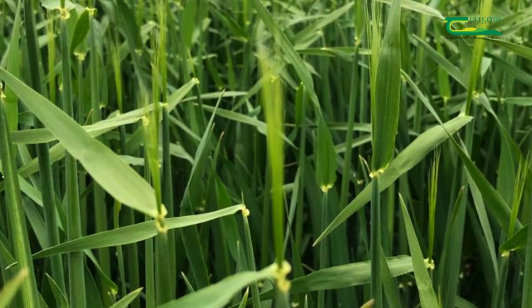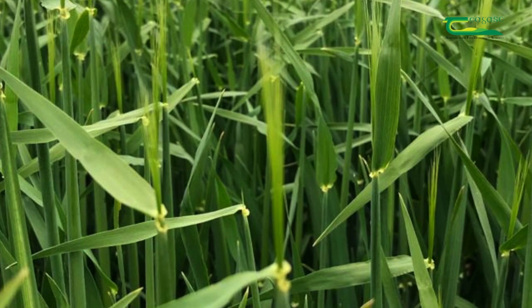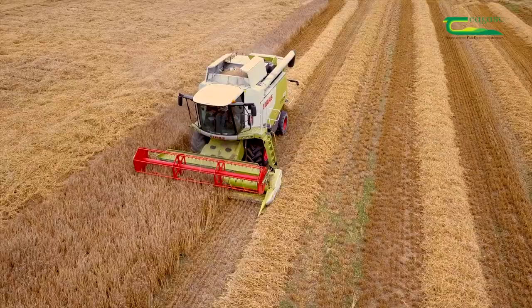The final fungicide will be applied when the awns are emerging. The key target disease at this stage is ramularia. A fungicide with different modes of action will be applied, as well as a multi-site fungicide, to reduce the risk of resistance and to prevent ramularia infection.